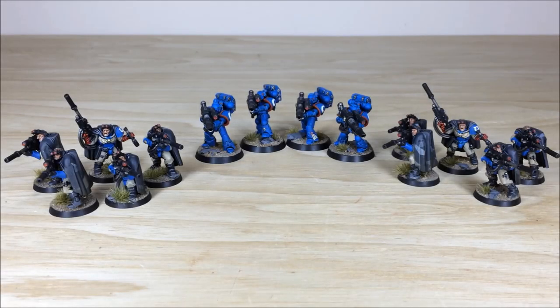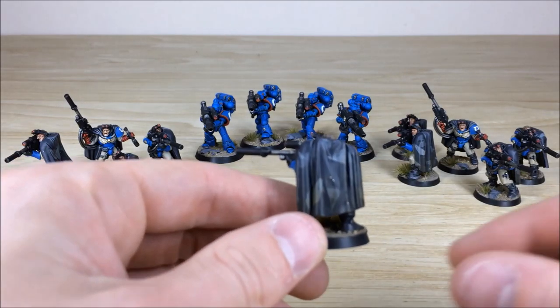Here's all the infantry from this small Ultramarines force. There are two sniper teams and four lascannon marines — the client only commissioned the four lascannons, so I'm assuming they're additions to tactical units he already has. They've been given tactical markings on the shoulder pads to reflect that. Let's dive in and have a look at these really cool sniper scouts.